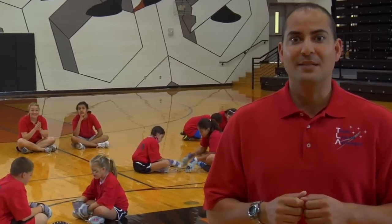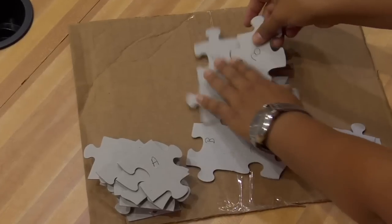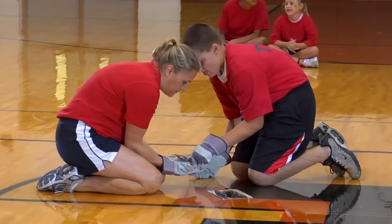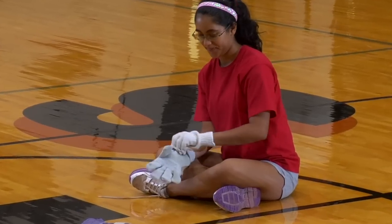Crew Assembly is a team activity and each team is divided into at least two crews. Distribute the puzzle pieces equally to each crew member, making sure that all the same letter pieces go to the same crew members. They should also put on two pairs of gloves, one over the other.